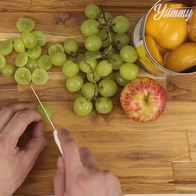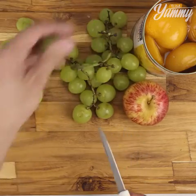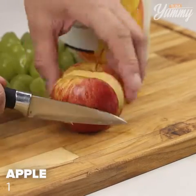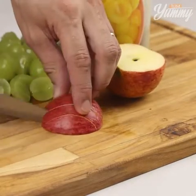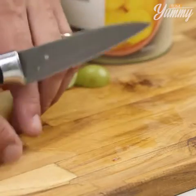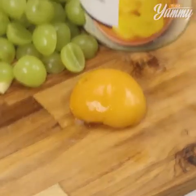Tell me how you make fruit dessert in your house. I'd love to know your recipe. Cut one apple into small pieces. We're also going to use peaches, which you should cut into small pieces as well.